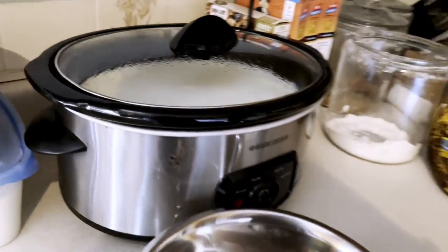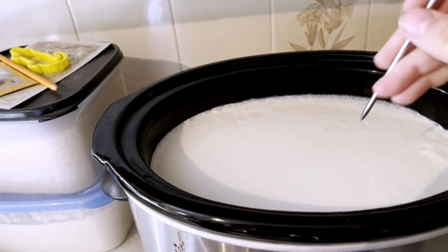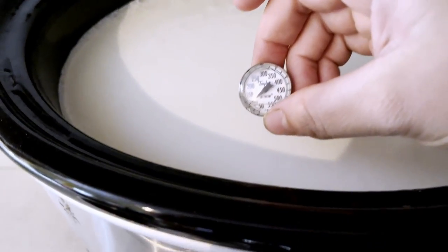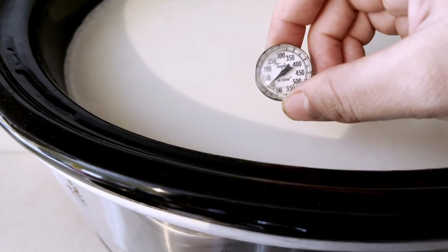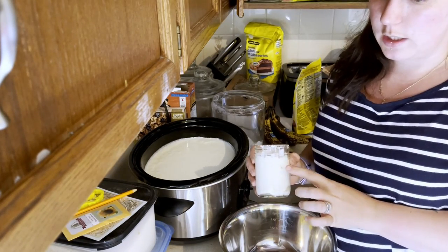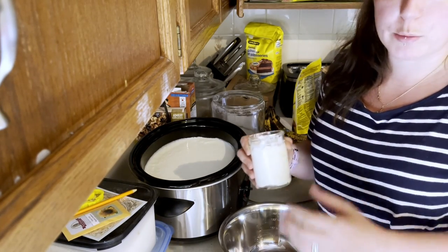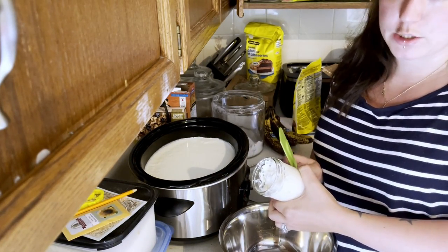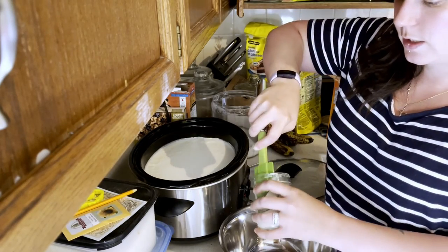We're a little past the five hours because we had to make dinner, so it's been five and a half hours and it's had plenty of time to cool. The temperature is about 110°F — perfect. If this is your first time, you'll be using store-bought plain Greek yogurt with just cream or milk and bacterial cultures. From my last batch, I just fill up a one-cup mason jar and use that to start the next batch.